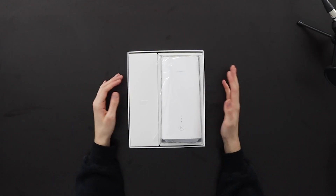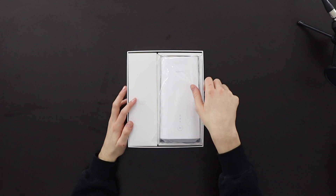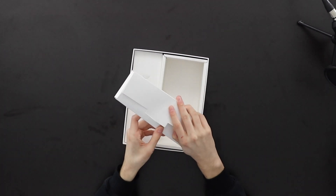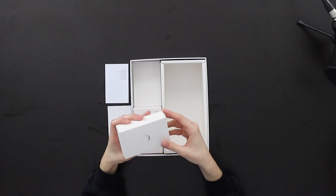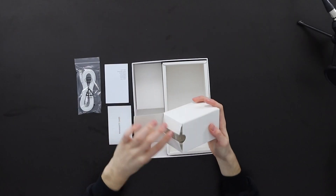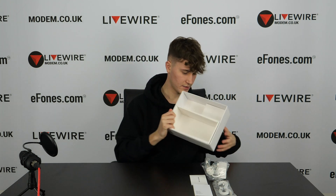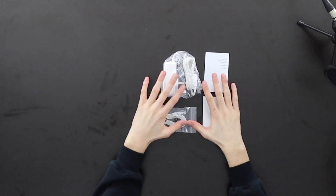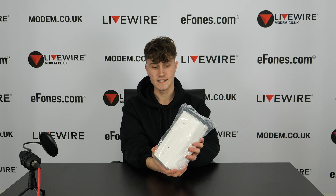Here is the device still in its packaging — this is the 5G CPE Pro. Setting that aside for now, let's go through the box contents. Inside the box you have a pouch containing your warranty card and quick start guide, then an Ethernet cable, and finally the power supply unit. As a quick recap: quick start guide, warranty card, power supply unit, and Ethernet cable.